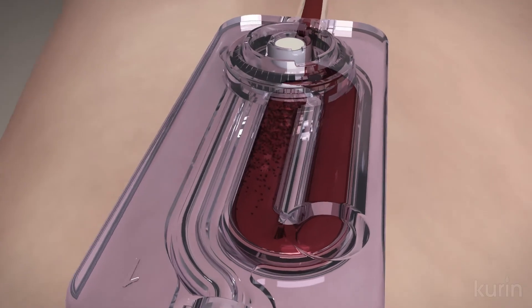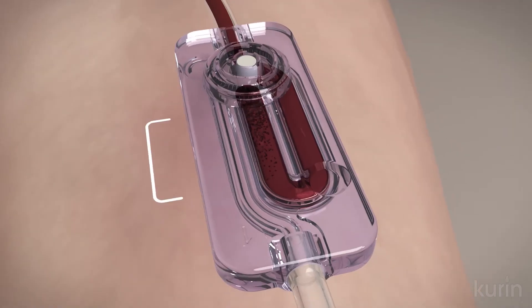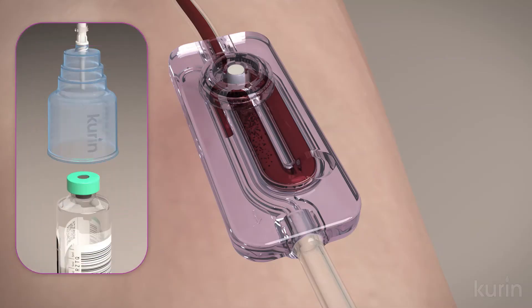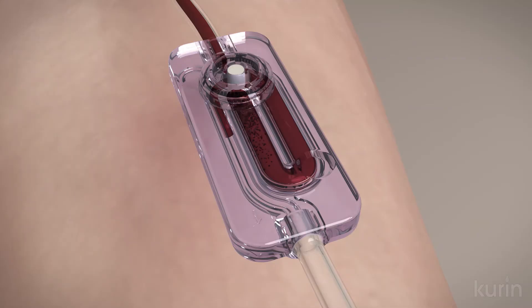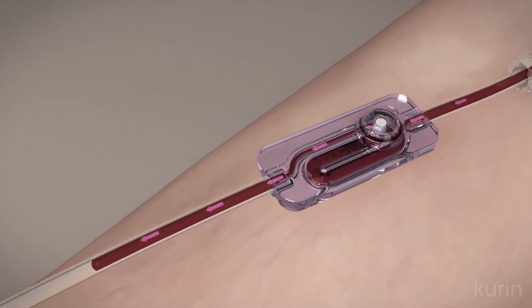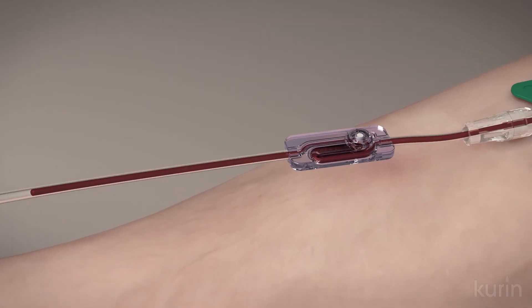Once the side channel is full, blood will flow a variable distance into the adjoining sampling channel before stopping. This indicates that the set is ready for specimen collection. When a vacuum is applied, blood then passes from the vein into the collection device through the sampling channel.